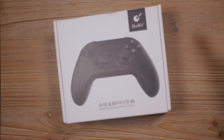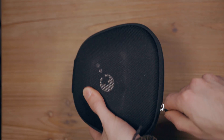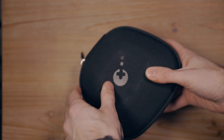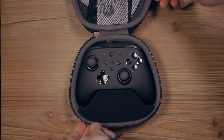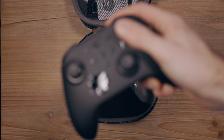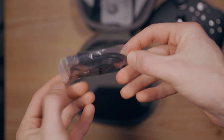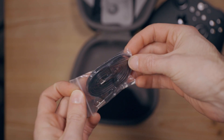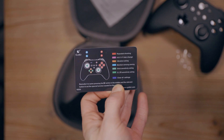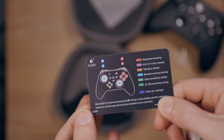Inside the box is a nice case that looks very similar to the Scuf case for their PS4 controller — this is an awesome addition. It's always great to have a solid case for traveling; more companies should do this. Inside the case is the controller itself, a USB-C cable for charging and syncing, some instructions, and a hard plastic card with the button layout and a guide to the settings options.